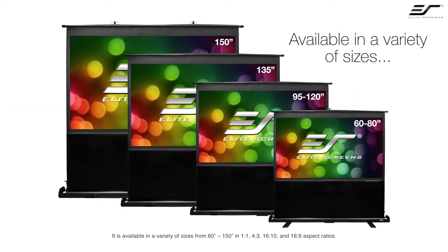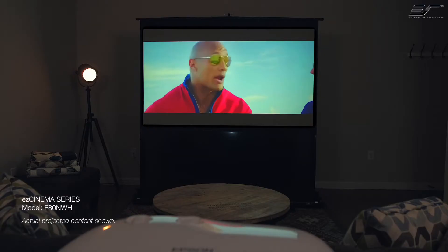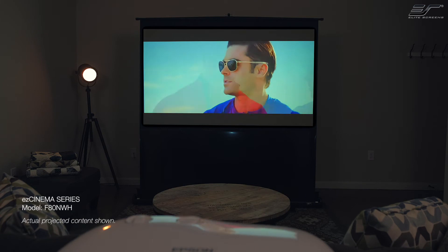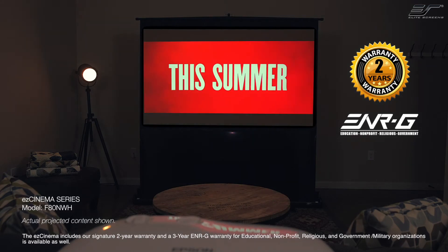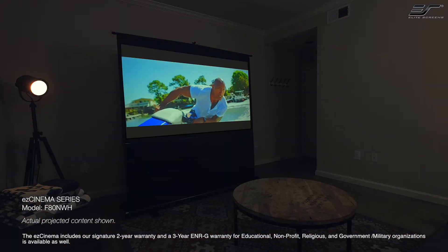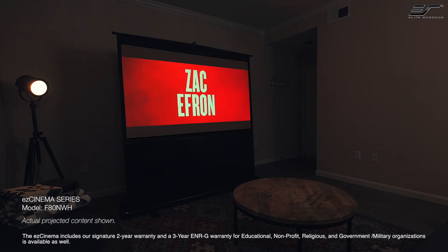It is available in a variety of sizes from 60 inches to 150 inches in 1x1, 4x3, 16x10, and 16x9 aspect ratios. The EZ Cinema includes a signature 2-year warranty and a 3-year ENRG warranty for educational, non-profit, religious, and government/military organizations.